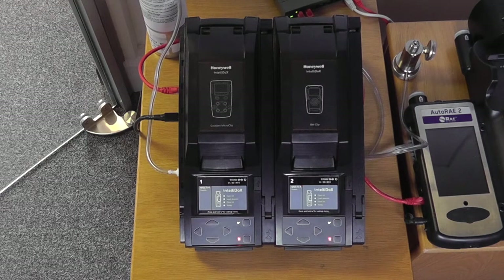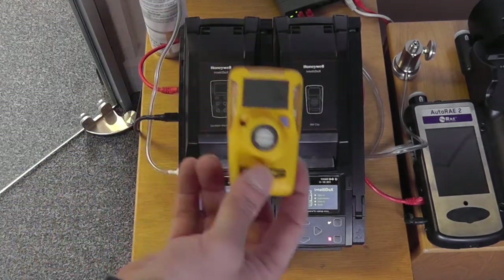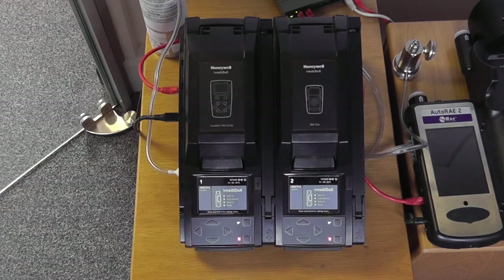These units will provide bump test and calibration facilities for both the Casella MicroClip X3 and XL gas monitors, and also the BW Clips. There is also a derivative for the Clip 4 gas monitor and a few different options.